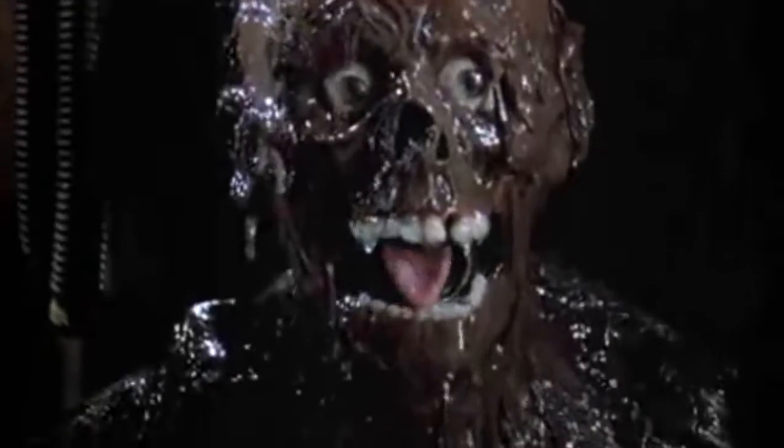Tar Man was first featured in Return of the Living Dead back in 1985. Truly one of the coolest looks for a zombie I've ever seen. And as a little kid watching this, I was amazed.